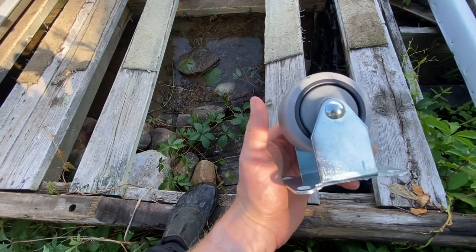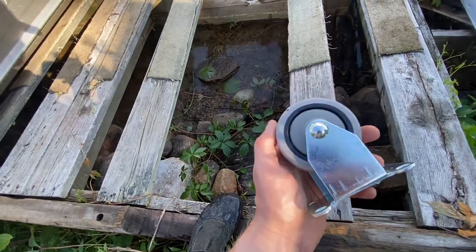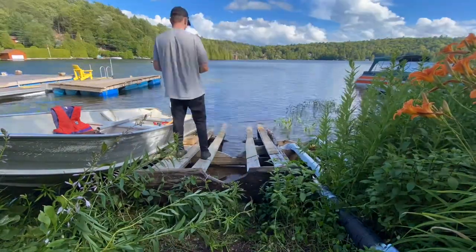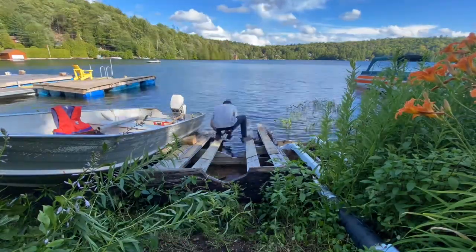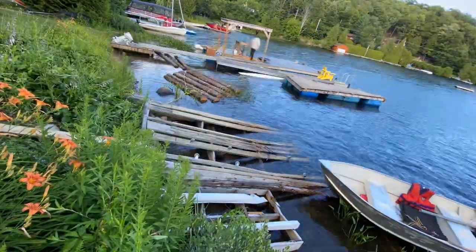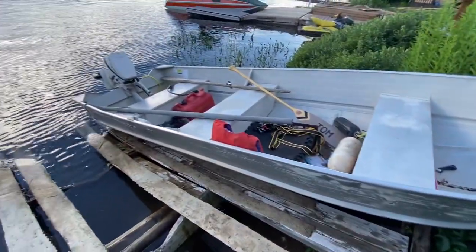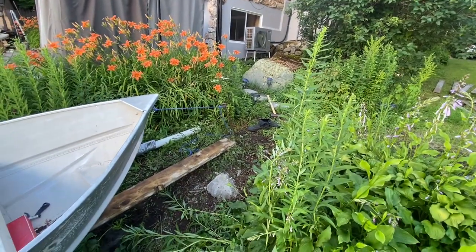So instead of buying 4 inch casters like a kit, I decided just to buy these. I think they're going to be fine, so I'm going to install them. And just like that we got a boat ramp — slides back and forth nice and easy. Going to add a winch there eventually.